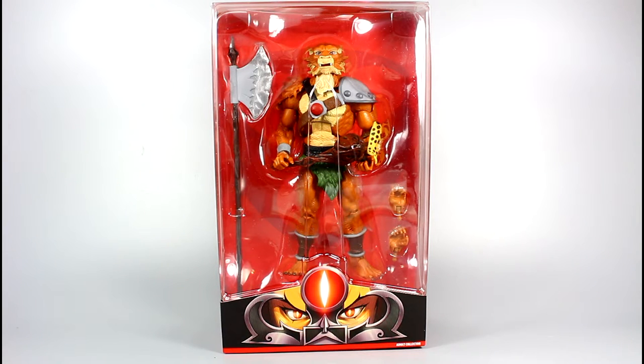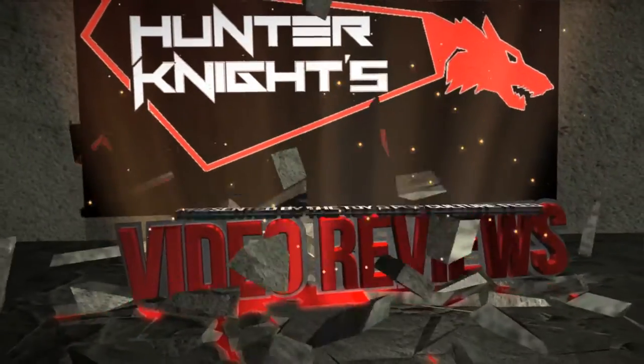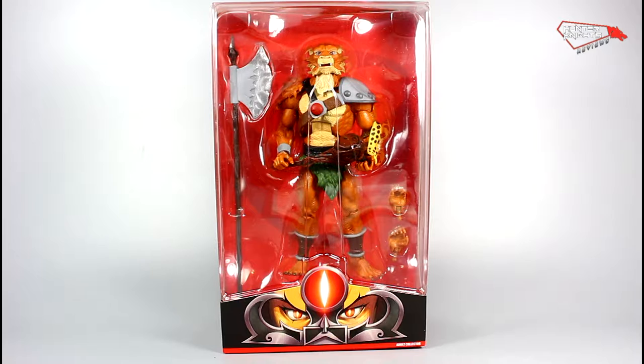Hello guys, it's Hunter Knight with another video review, this time with the Thundercats Classics Jackalman by Mattel. Thanks for tuning in, let's take a look at the packaging for Jackalman.